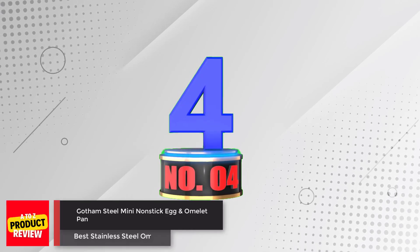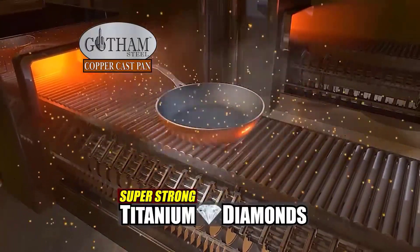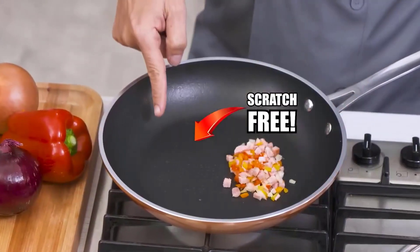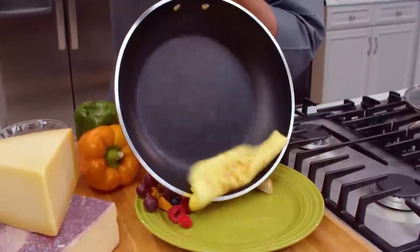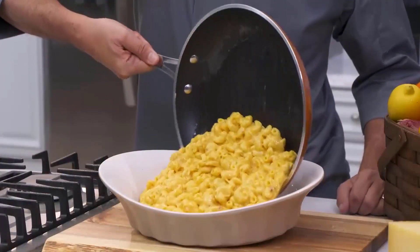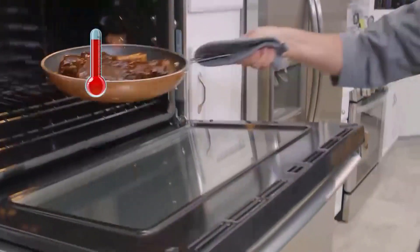Number 4. Gotham Steel Mini Nonstick Egg and Omelette Pan. The Gotham Steel Mini Nonstick Egg and Omelette Pan is a 5.5-inch frying pan designed for making smaller portions of eggs, omelettes, and pancakes. The ultra-nonstick cooking surface is coated three times and reinforced with diamonds to deliver the ultimate food release. The pan is healthy and 100% non-toxic, metal utensil-safe, and dishwasher-safe for effortless cleanup.